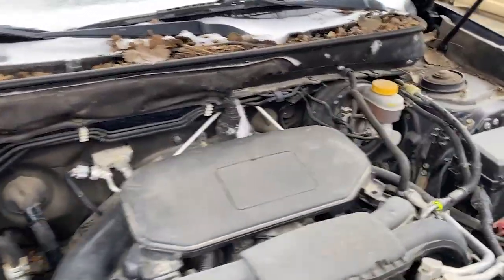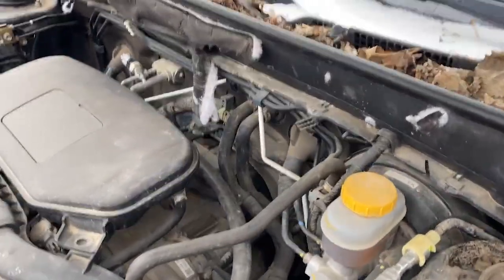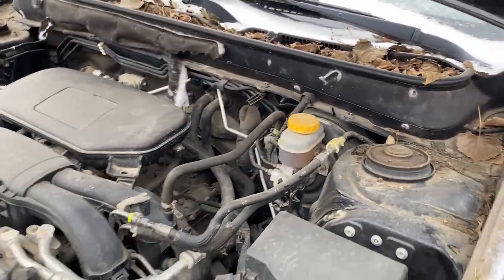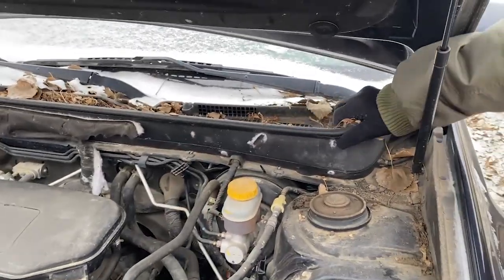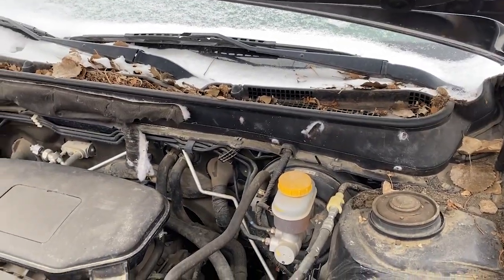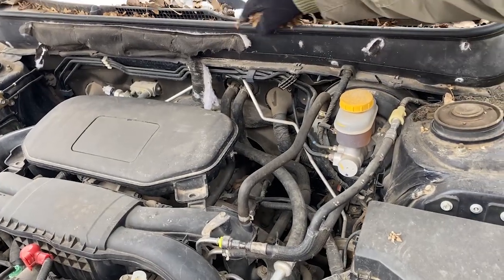They're getting into that wiring harness too there. I'm going to turn up that insulation here. If you don't use these cars, they go bad quick.